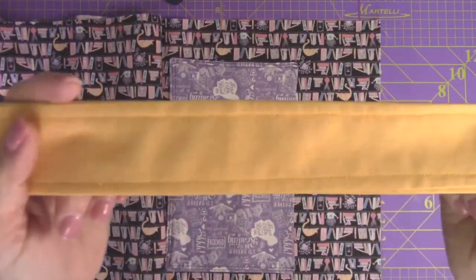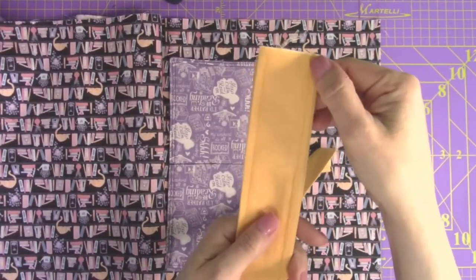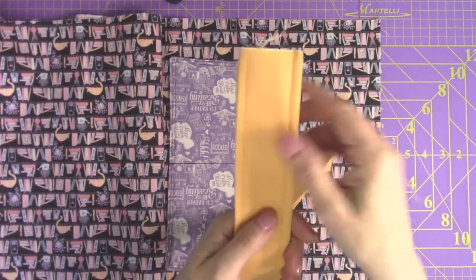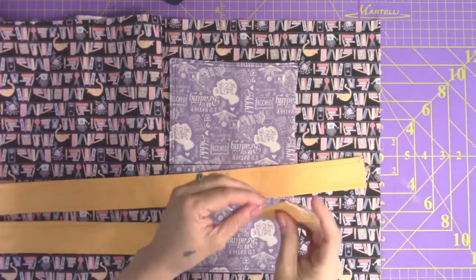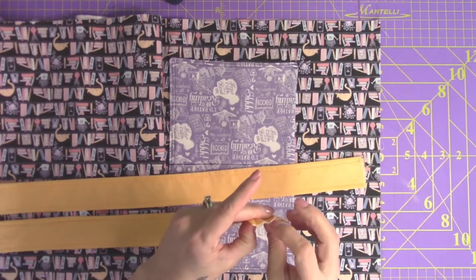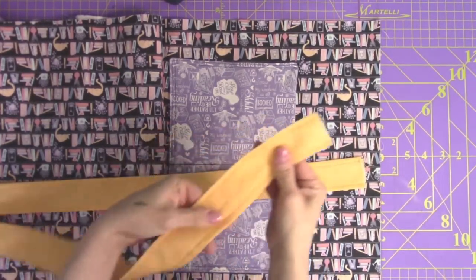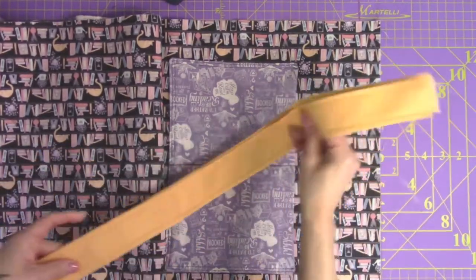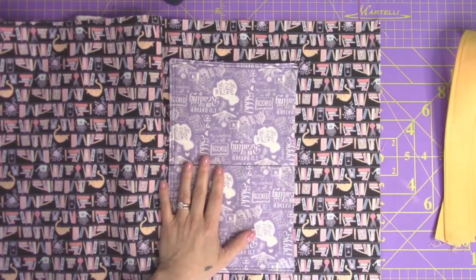And there are my handles. I did a quarter inch line all the way down on each side, a quarter inch from the edges. What this does is it makes the handle keep its shape — no matter what, if I were to wash this, this is not coming undone. It's just a nice handle that's going to sit in my tote bag. I'm going to take these and set them aside — now we are almost done.